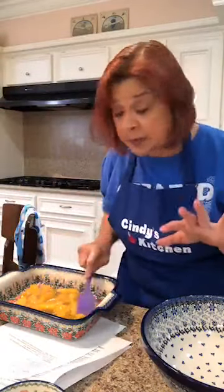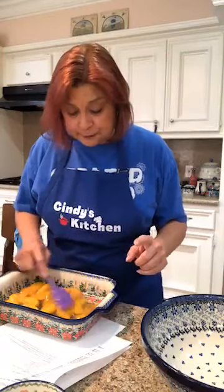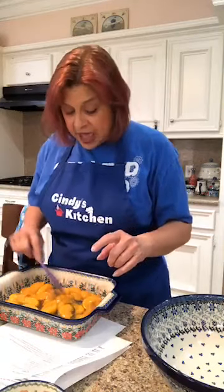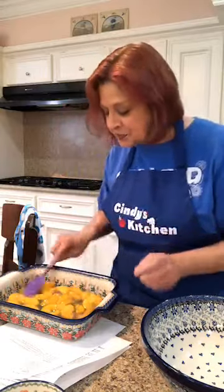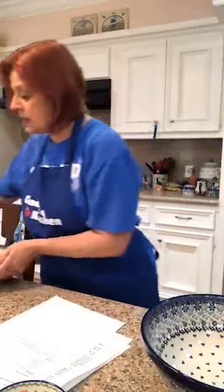Spread evenly in the bottom of the pan. Frozen peaches should work as well. Peach pie filling — all spread out evenly on the bottom of our baking dish.